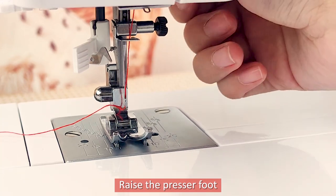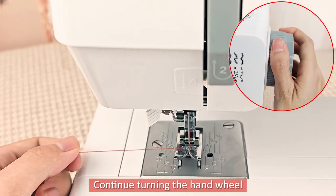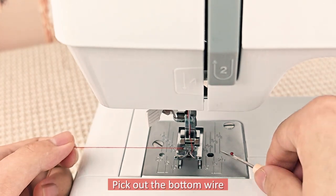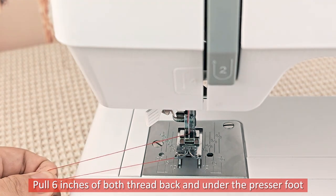Raise the presser foot. Turn the handwheel until the needle goes down. Continue turning the handwheel until the take-up lever is at its highest position. Pick out the bottom wire. Pull six inches of both threads back and under the presser foot.